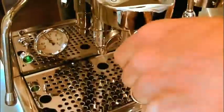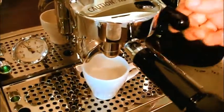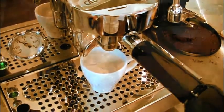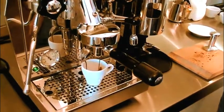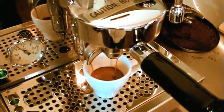Insert the handle into the group head and lift the lever to start the extraction. It should take 25 to 30 seconds to get a 50 mil double shot of espresso, or 30 mils from the single handle. Extraction should begin with a few seconds delay while the water is saturating the grounds, then droplets will turn into a slow, even pour.